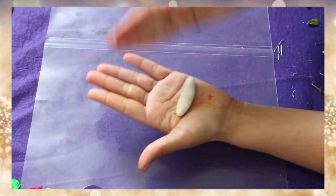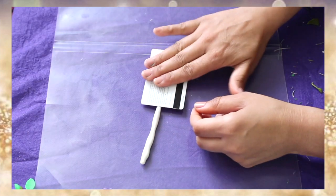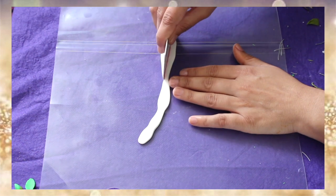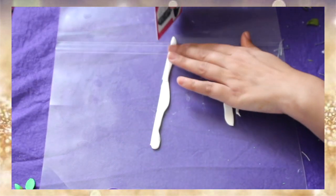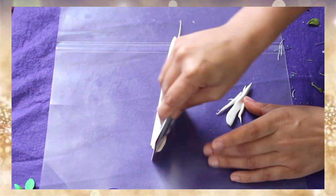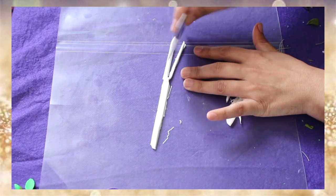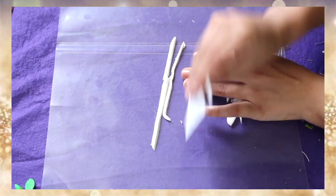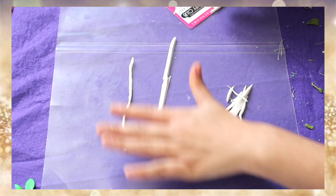I chose two colors of clay to make the handle. This is the first, the white one, to match with the ball. I'm going to take out a thin, uniform string of this clay. I think this is the right string for my basket — let's roll it a bit to make it all round.